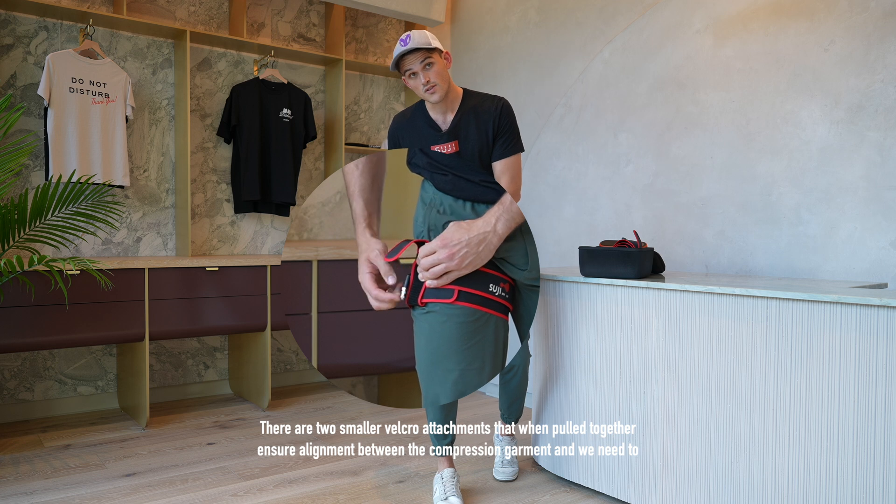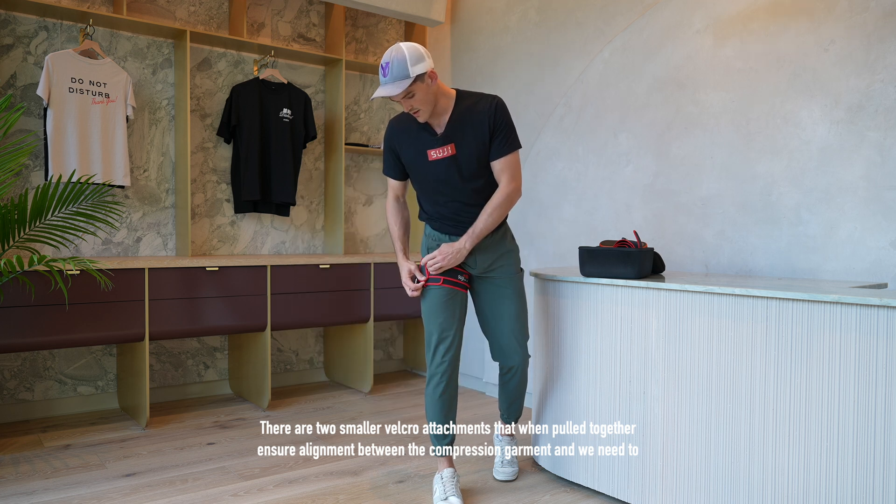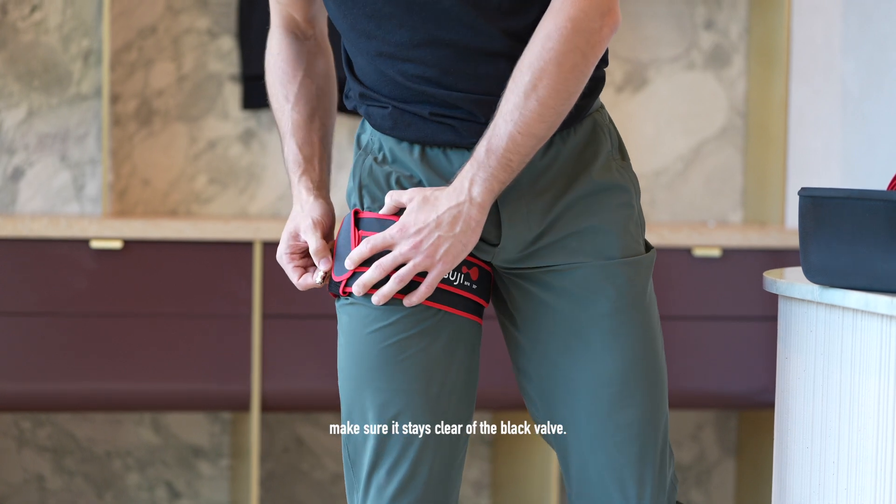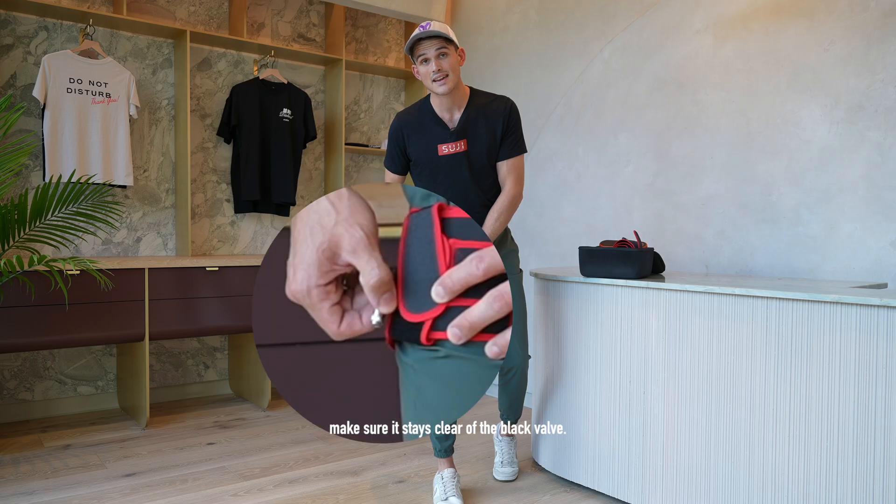There are two smaller velcro attachments that when pulled together ensure alignment between the compression garment, and we need to make sure it stays clear of the black valve.